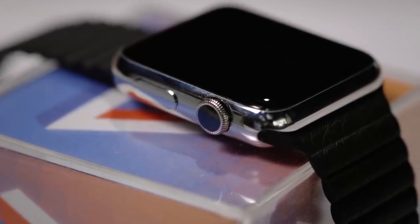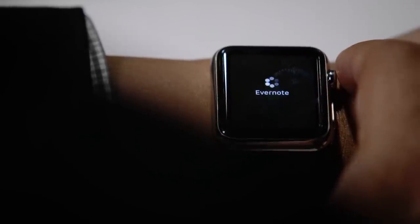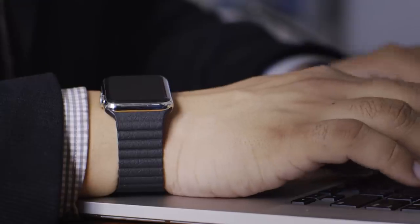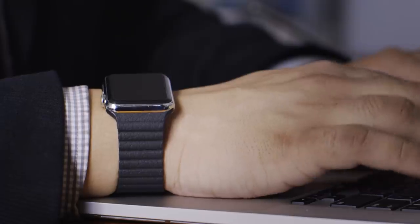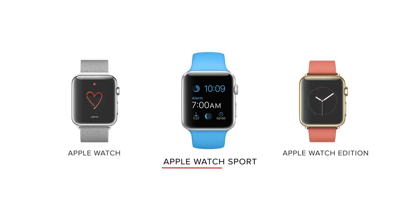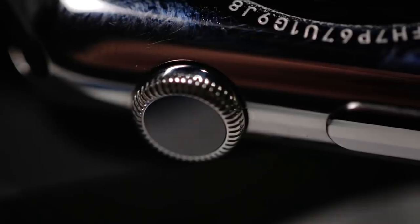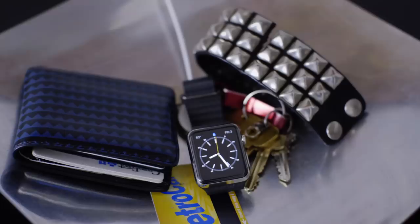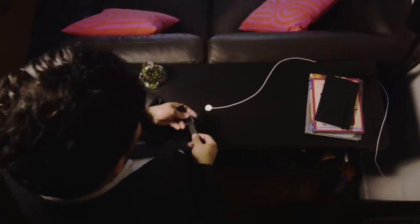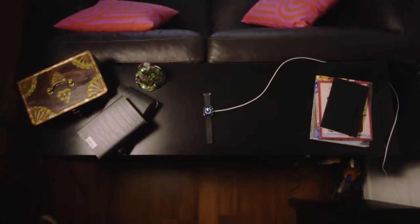So should you buy it? I'm not convinced anyone actually needs a smartwatch yet, and there's nothing about the Apple Watch that really changed my mind. But there's certainly enough here to be interesting, and it's definitely the nicest smartwatch out there — though also one of the most expensive. If you're going to get one, I'd only recommend the Sport model for $350 or $400. You'll get all the same functionality as the more expensive versions, and Apple's definitely going to improve the software a lot over the next few years. But spending any more money than that right now seems silly. I'd bet next year's model and the one after that will be the ones to actually buy.